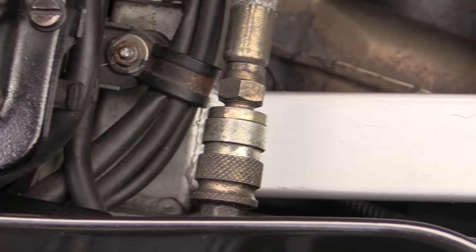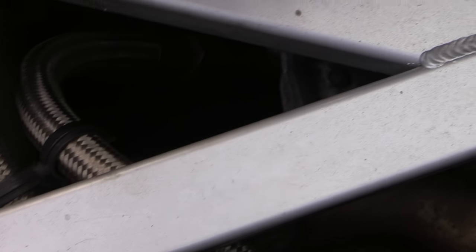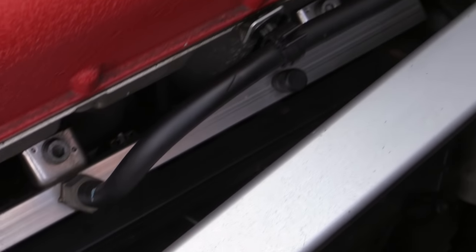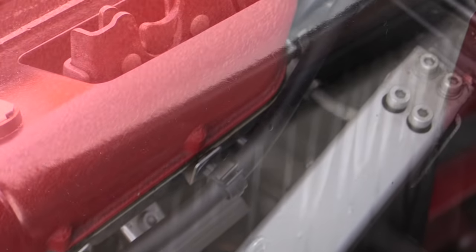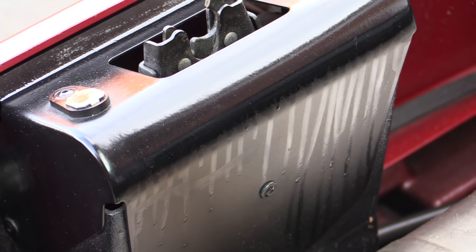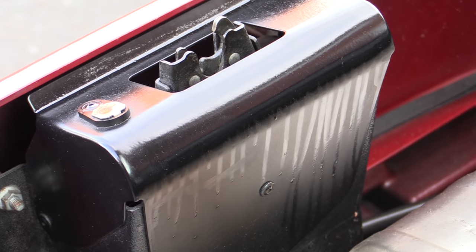And while you obviously wouldn't perform this kind of deep clean on a regular basis, once every few years or even just a couple of times throughout the vehicle's entire life can actually help to keep it not just looking its best but running properly too, as leaks, perishing pipes, seals and gaskets will all be far easier to spot, not to mention future maintenance cleaning being a breeze.